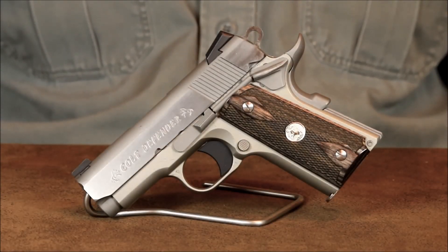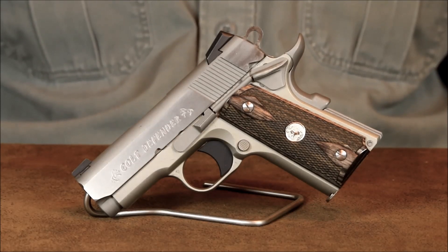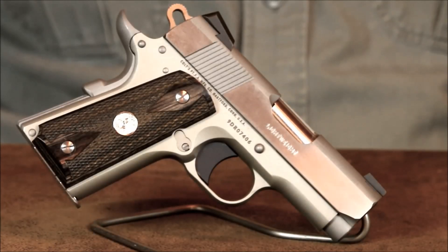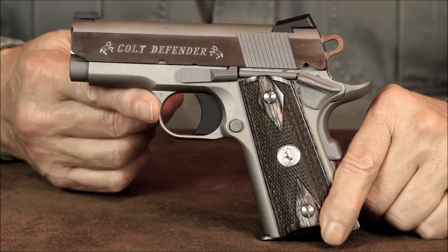Today we're going to be revisiting the Colt Defender. Earlier last year, I began looking into replacing my larger and heavier double stack carry pistol. Having plenty of experience with, and confidence in, the 1911 platform helped focus my search for a lighter weight single stack carry gun. The Defender is definitely not one of those heavy steel frame 1911s other firearms manufacturers have chopped the barrel down on and tossed into the compact carry arena. Colt designed the Defender from the ground up to be a high quality lightweight carry pistol. The Defender's reputation for being a dependable and accurate lightweight compact with excellent sights met all the criteria I'd set for a new carry gun.